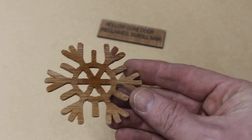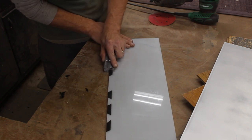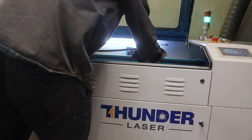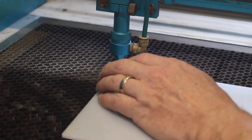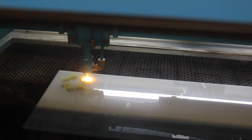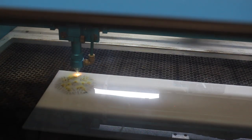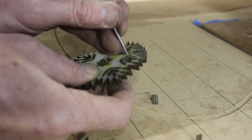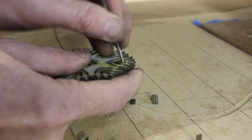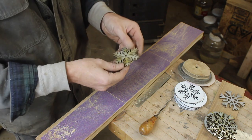Now let's move on to the laser. I have this mystery acrylic cutoff from a local sign company — it was a misprint, and I was able to scrape off the vinyl letters and put the acrylic right into my laser. I used the same PDF to import into my laser software and create a cutting path. I don't know exactly what this material is, but you can see it sort of discolors and burns unlike regular acrylic, so I did my best to clean it up and make it look okay.